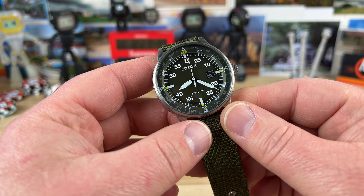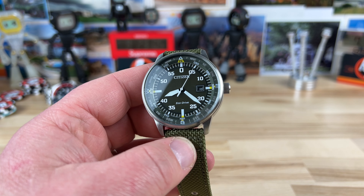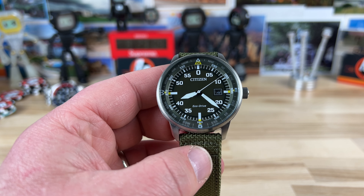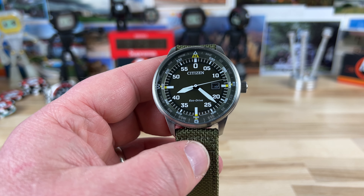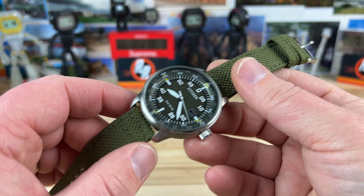Let's check out this Citizen watch — I can keep this video pretty short. Right away, there are a couple of colorways and this green one is awesome. I had a generous member of my Discord group donate this along with some other watches, so big thanks — you know who you are.